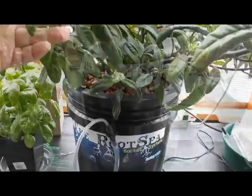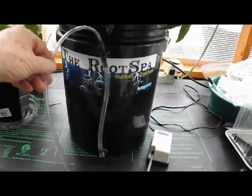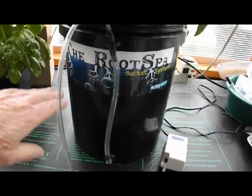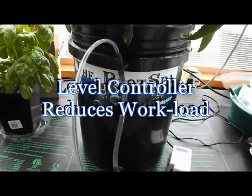The only thing is we didn't have a level control. For multiple bucket systems — say more than four pots — we need to have a method to control the level, because it's a lot of work controlling the level of many buckets individually.